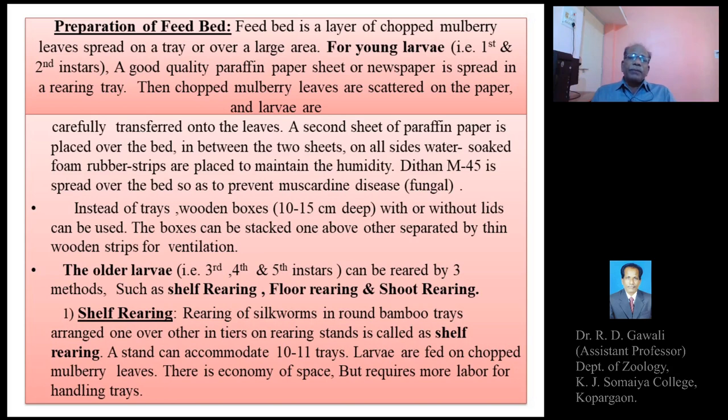In shelf rearing, bamboo rearing trays — either circular or rectangular — are prepared from bamboo mats. Rearing of silkworms in these round or rectangular bamboo trays, arranged one over another, is called shelf rearing. About 10 to 11 rearing trays can be kept in a single rearing stand, and larvae are fed on chopped mulberry leaves.